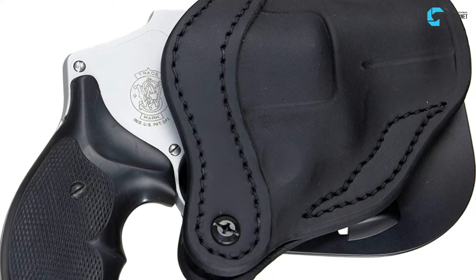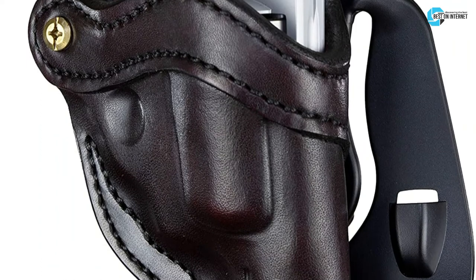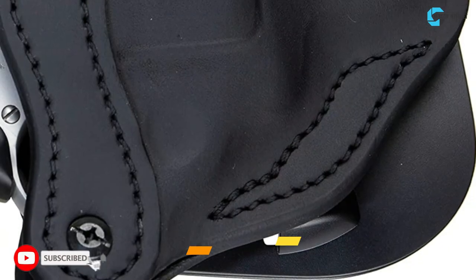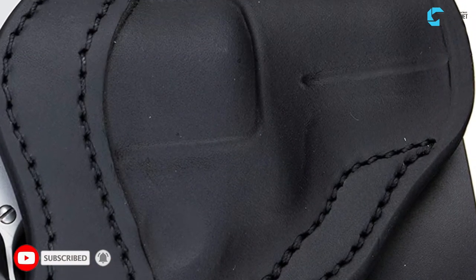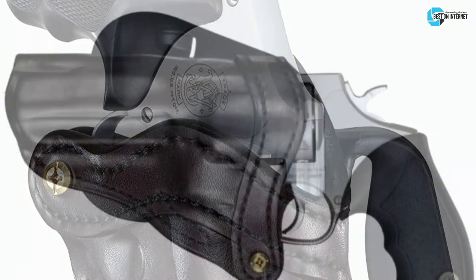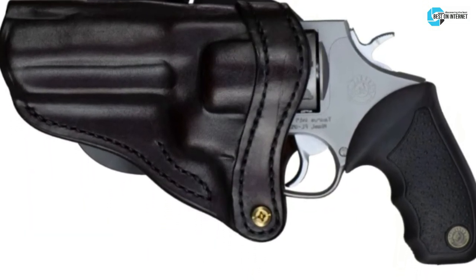The second product is the 1791 Gun Leather J-frame Holster. It can fit almost all J-frame snub-nose firearms except Taurus and is custom-made for an exact fit. It is made with 100% American steer hide leather and is double-stitched, ensuring durability and portability. Its quick-draw design makes it the perfect belt holster for everyday carry. The hand-molded shell offers the best retention, highest dependability, and durability.